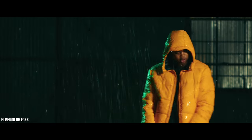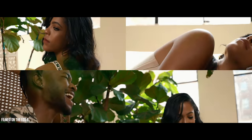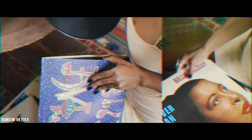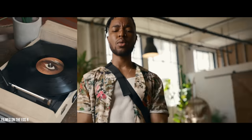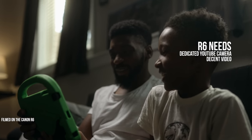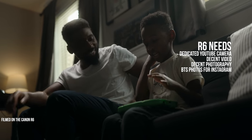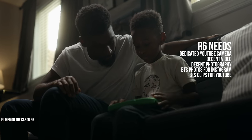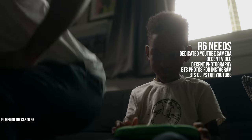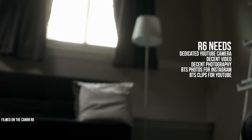With the R6, I wasn't going to need the camera to perform in all of those scenarios because I have a C200 on hand that I use specifically for professional client work. So when picking up the R6, I pretty much just needed a dedicated YouTube camera that can do decent video and decent photography — a couple behind-the-scenes photos for Instagram, a couple video clips to document the process of me creating. That is going to be the perspective of this review.